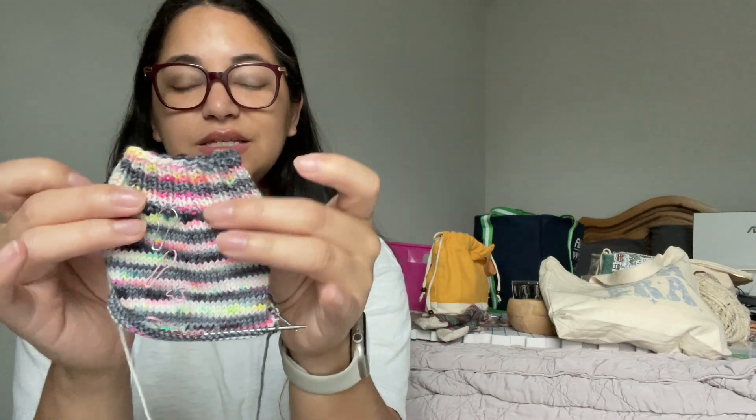I am working some vanilla socks on nine inch circulars, cuff down. Again, just following the Crazy Sock Lady's pattern. I did a shorter cuff on these — typically I'll do like 20 to 25 rounds, on the other socks I did 15, and on these I'm trying out 10 to see how I like that. I just want to experiment a little with different cuff lengths because I feel like on some of my cuffs whenever they are in the 20 to 25 round range, they kind of slouch or fold into the leg. So I'm just trying something different here.